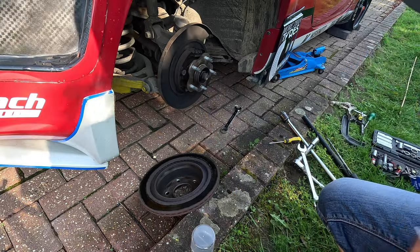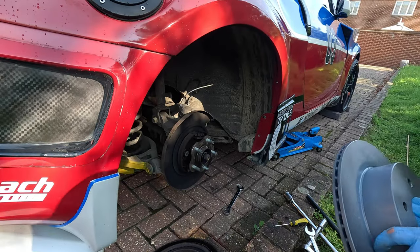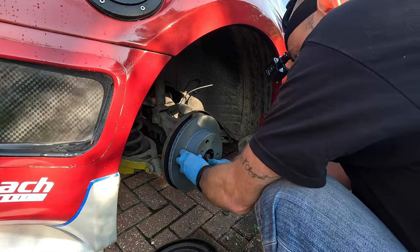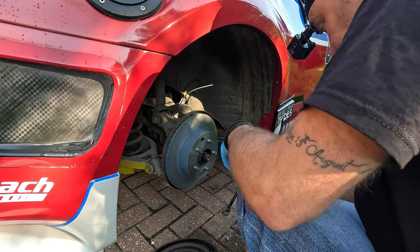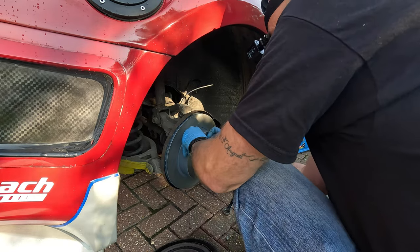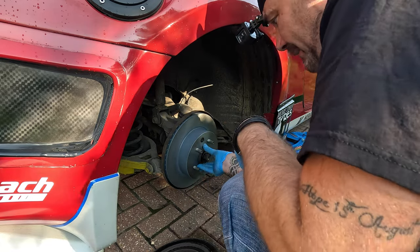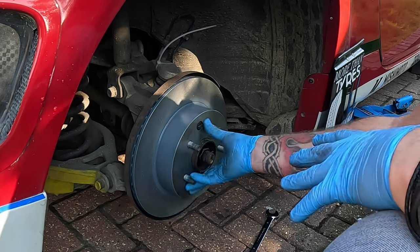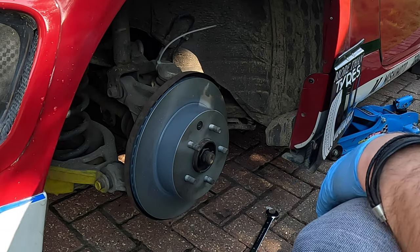Now it's ready to go back on the hub. We're just going to slide it back on the hub. We're going to put the rubber back in — that just keeps it watertight so it doesn't affect the handbrake. Now we've got this back on, we might bolt the spacer back on just because then it's held in place for when we put the caliper back on.